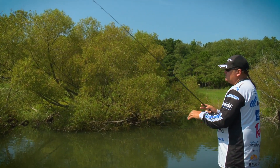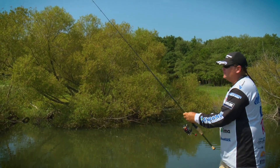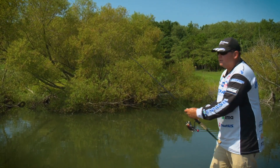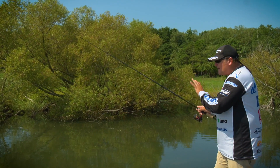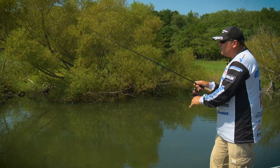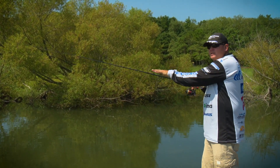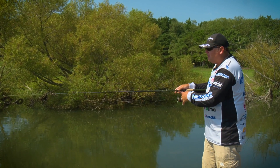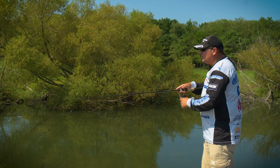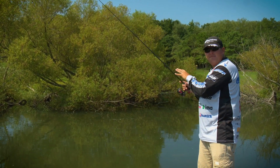Let's assume that this bank right now is loaded with fish — they're everywhere in here. That's why we're fishing this particular bank. Once you throw it in and let it fall on slack line, the first thing you want to do is wind down to the fish. Wind down so that there is no slack in your line, wind down so that you're steady on the fish. You want to pull into the fish — I like to pull it sideways. I don't like to lift up a whole lot unless I know there's a piece of cover I've got to get that fish away from.